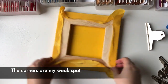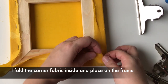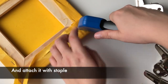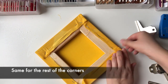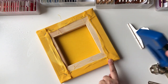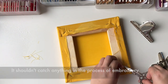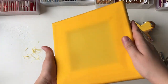The corners are my weak spot. I fold the corner fabric inside and place it on the frame, then attach it with a staple. Same for the rest of the corners. Then I attach all the fabric that is left — it shouldn't catch anything in the process of embroidery. Trim small threads.